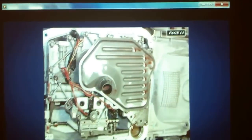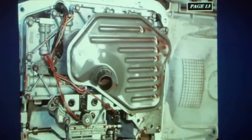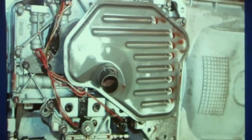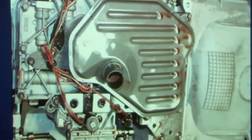The 4R75E, on page 12 and 13, as of 2008, Ford decided to go back to using soft internal wiring. Prior to that, since 1998, we were using a hard molded wireframe.